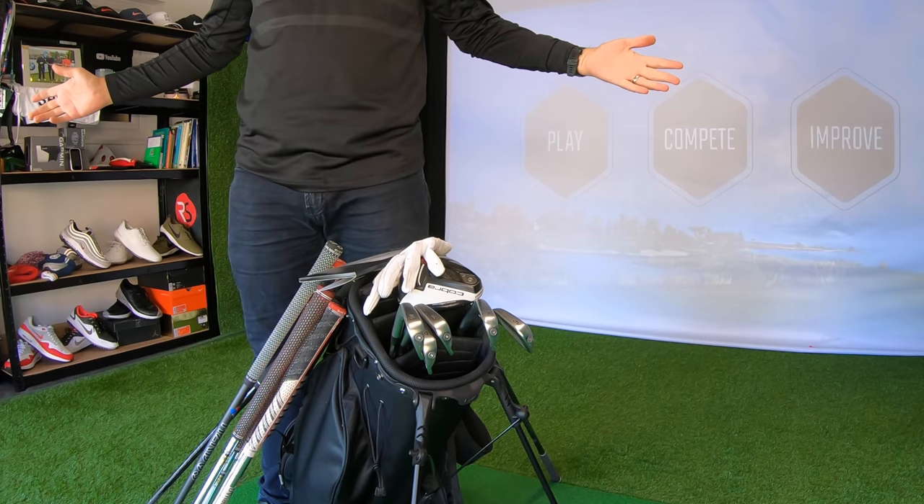That is what's in the bag, why it's in the bag, and how far I hit each club. Hopefully you enjoyed the video — if you did, make sure you smash like, subscribe to the channel, and we're back with more content from the home simulator. Lots more to come — that is my full rundown of what's in the bag. We'll see you next time.